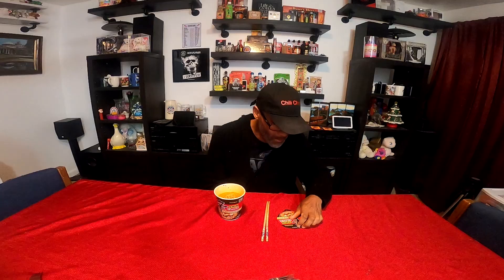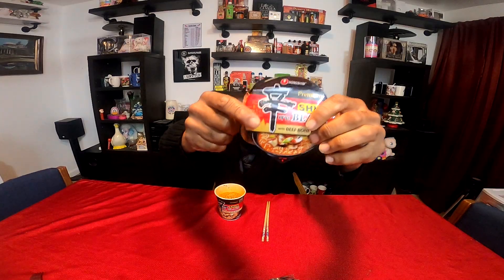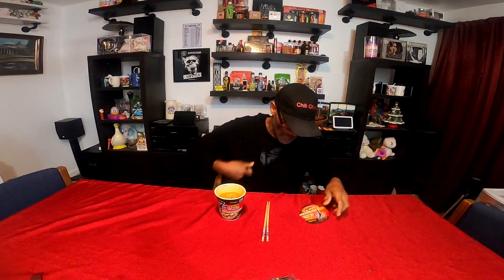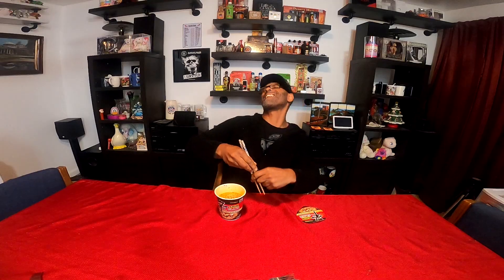Nong Shim premium Shin Korean black with beef bone broth, and on this side it says spicy. That's getting eaten. Hopefully I'll be able to handle this.